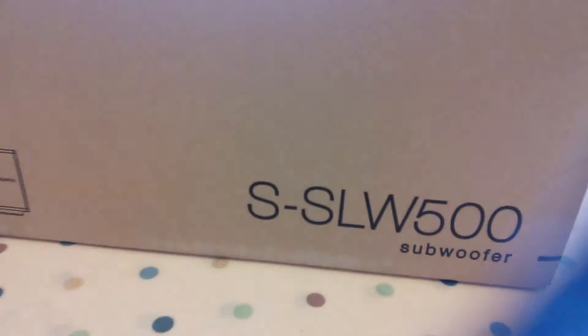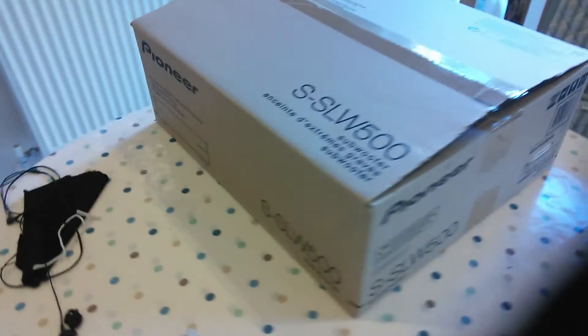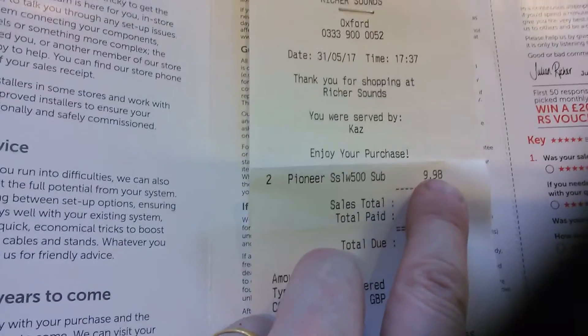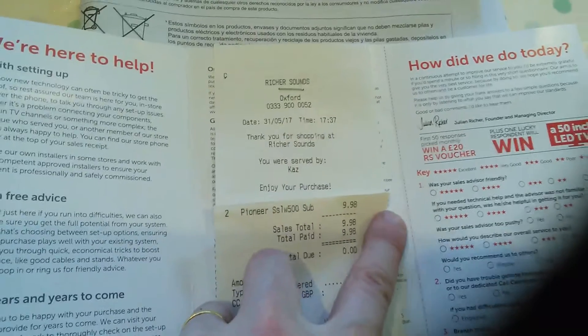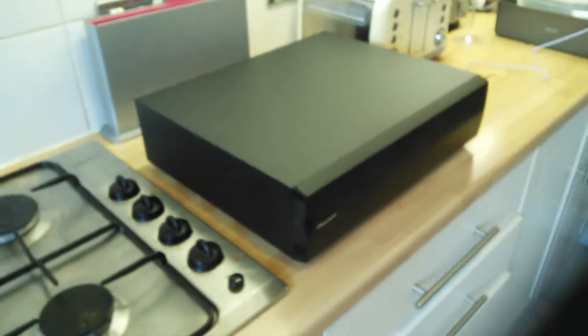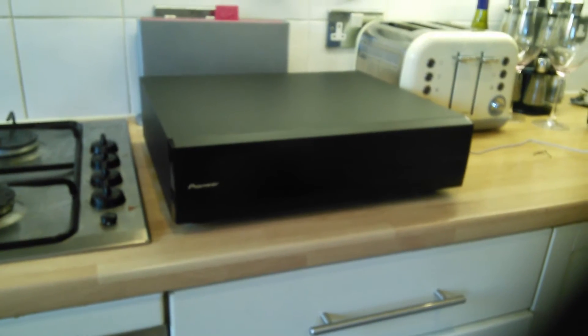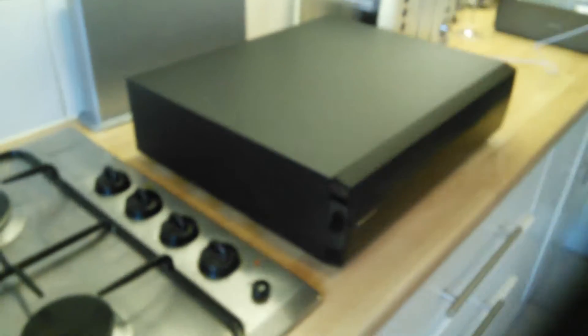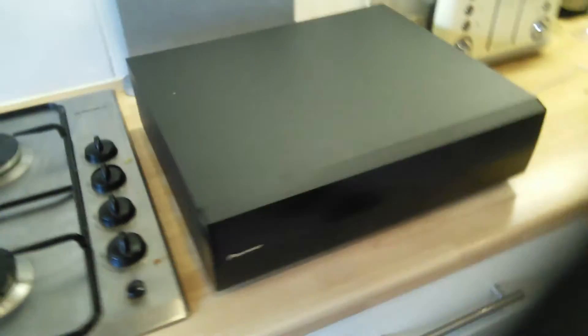We're looking at a Pioneer S-SLW500 subwoofer. Why would you want to look at one of these? Well, the main reason is they're £5 each — about $7. I bought two for £10. They are designed as a subwoofer to go underneath the rest of your hi-fi kit. I've no idea why they're selling them so cheaply. I assume they were an optional accessory for one of the Pioneer ranges and now they've got an overstock. But for £5 you can't go wrong — or can you?